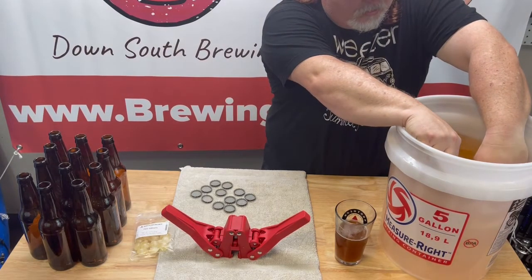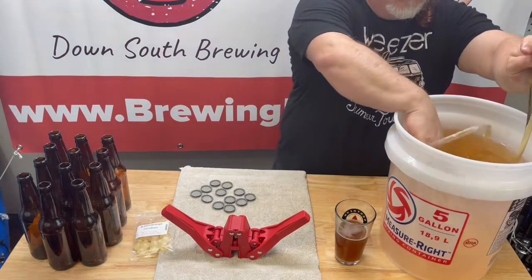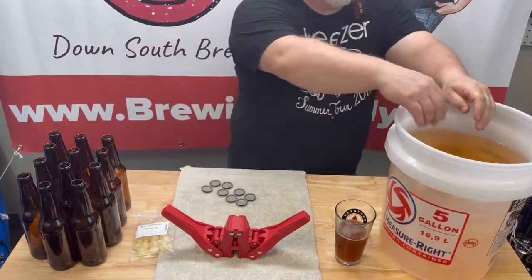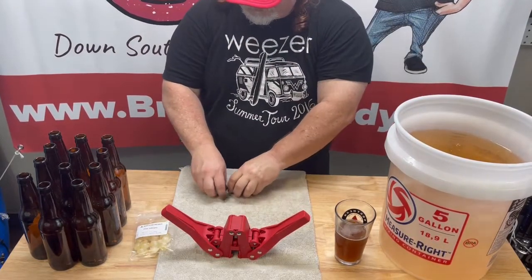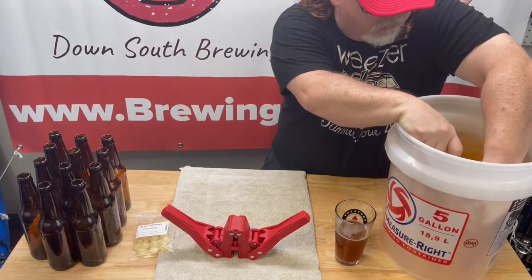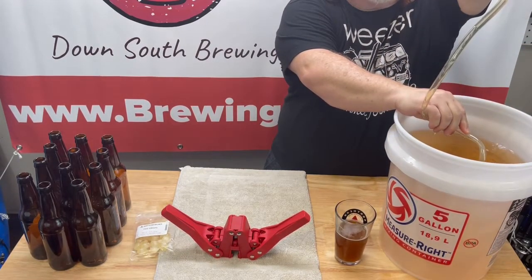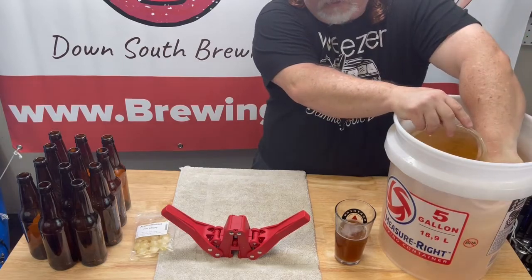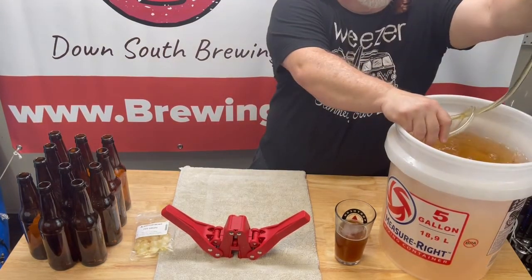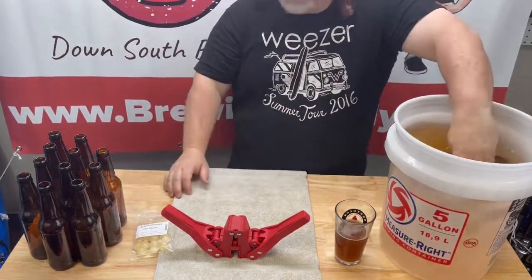That's a mix of water and iodine sanitation product. We'll get all the bottles in there. We have the tubing pretty much filled and the air worked out of it — just keep raising it and putting it back down until you quit hearing air going inside. Looking pretty good, so we'll get our bottles in here.